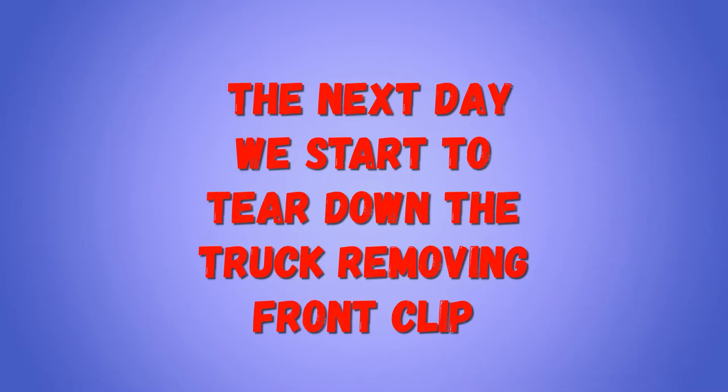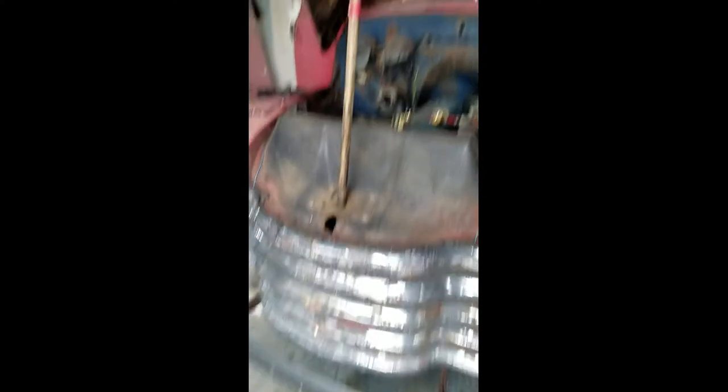Just mashing the gas. Me and Doug are going to be taking the front clip off and hopefully the motor out today if everything goes alright.